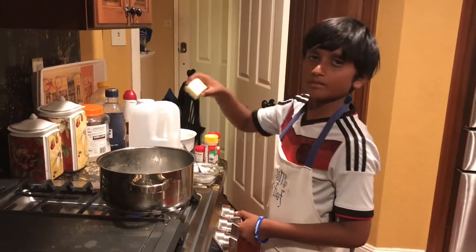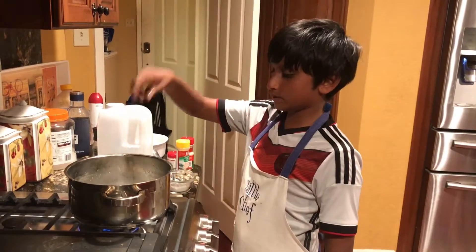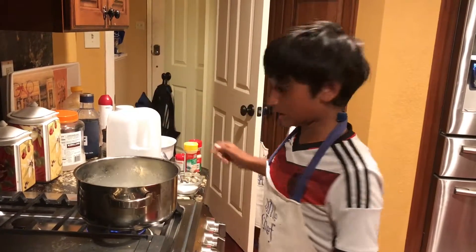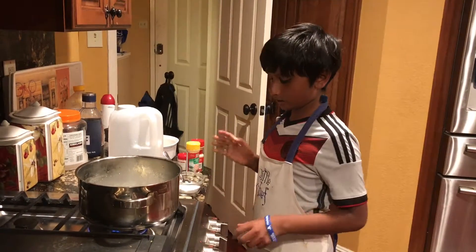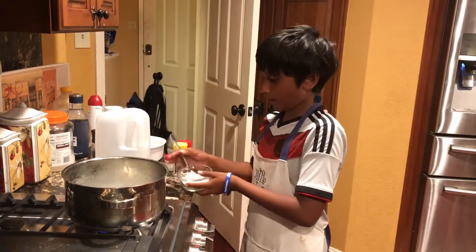We're going to wait for the butter to melt — let's add three tablespoons of butter inside. It's started melting, so now we're going to lower the heat and add three tablespoons of flour.